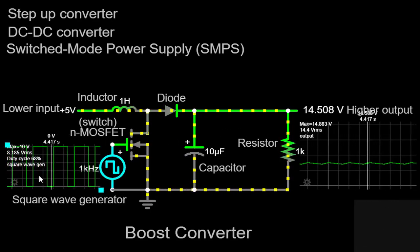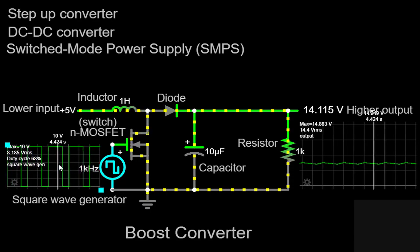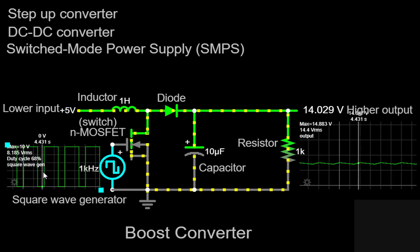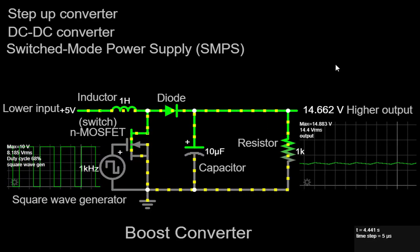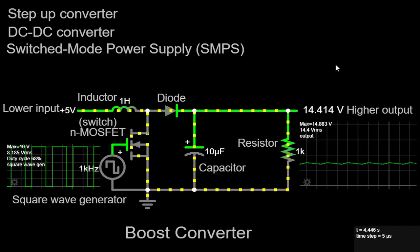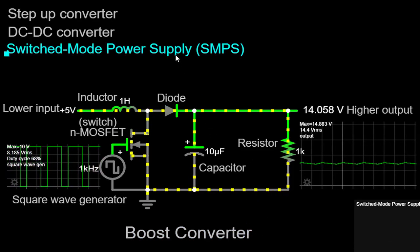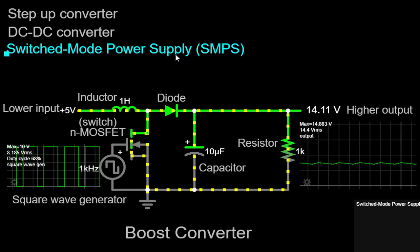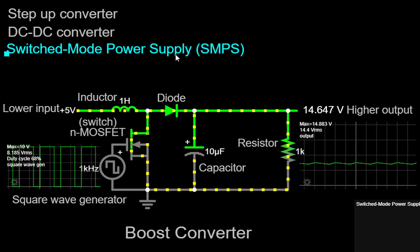The higher the duty cycle, the higher the output voltage. The Boost Converter can provide voltage step-up ratios greater than one, making it useful in applications where a higher voltage level is required, such as in battery-powered devices, LED lighting, and telecommunications systems. It's worth noting that the Boost Converter is a type of switched-mode power supply (SMPS), which offers high efficiency and the ability to regulate output voltage with relatively low power losses compared to linear regulators.